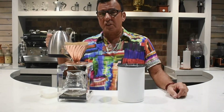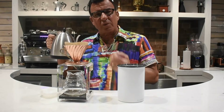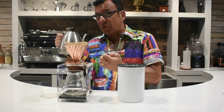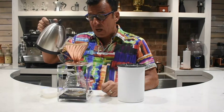Not boiling water — water at 200 degrees. What we're going to do is when the hot water hits these grinds, it's going to create a crust, which is a reaction of the hot water reacting with the oils and the CO2 that's inherent in your fresh ground coffee, and it'll create a nice little crust on the top.